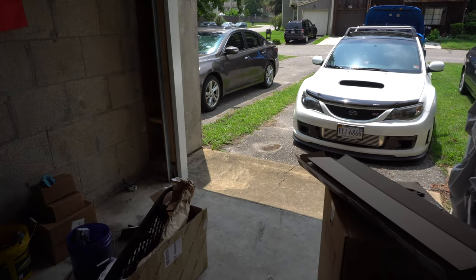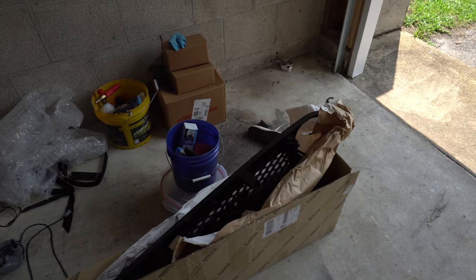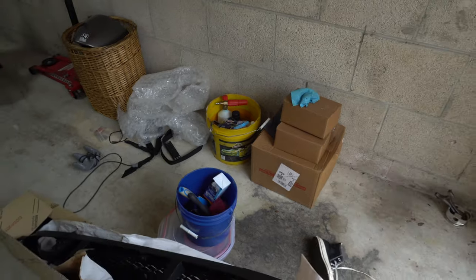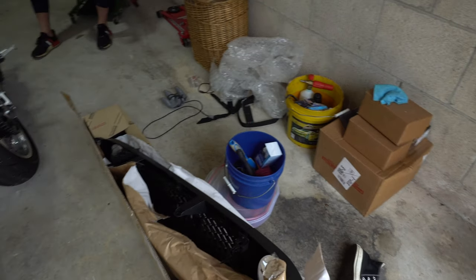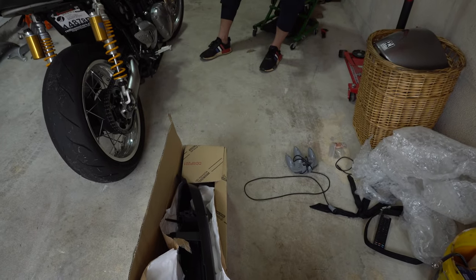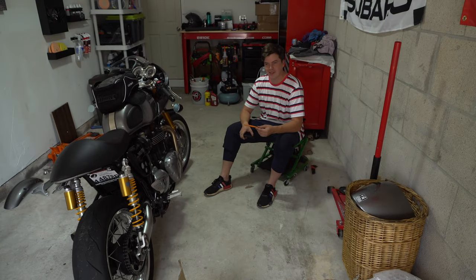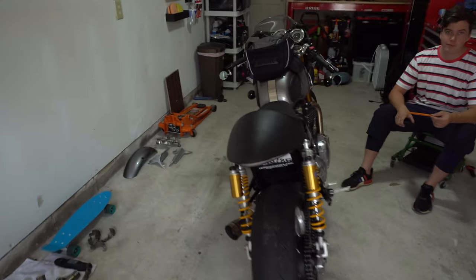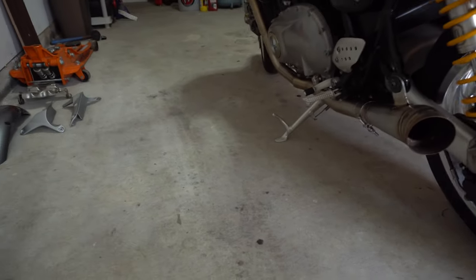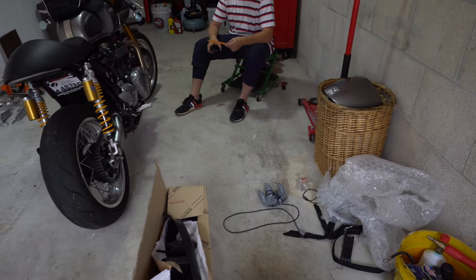Alright, what's up guys, welcome back to the channel. Today we've got — sorry, I got a new gimbal so I'm trying to get used to it. We're working on the FJ. We put this sick exhaust on here, it's like a GP style exhaust, it's pretty rowdy.